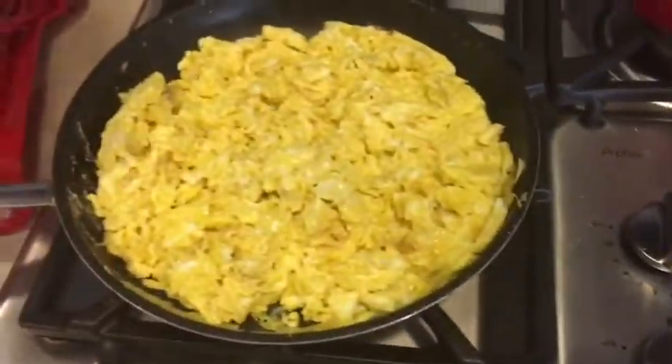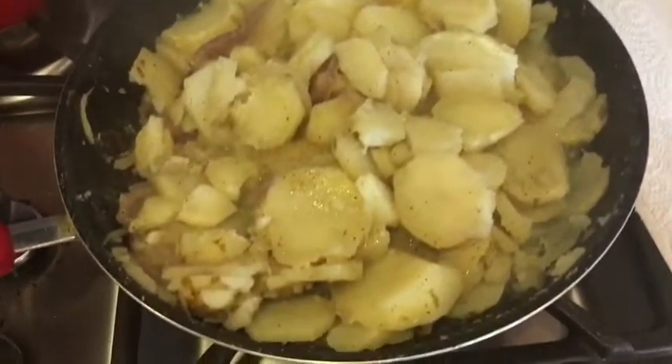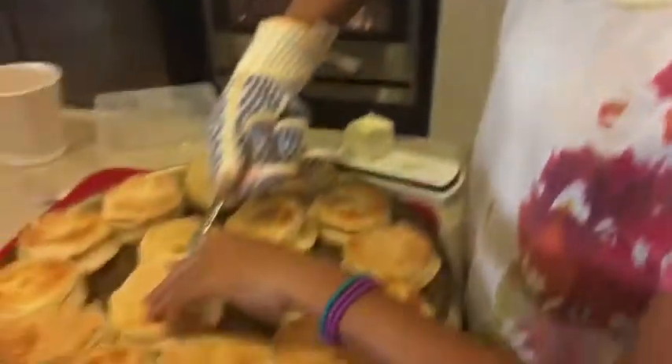I'm about to feed all these people right here. We're finally finished. We made the eggs, the potatoes — they came out so good, wish you guys could taste them — turkey sausage, and Jadie's putting the butter on the biscuits. We're about to pray and then we're going to eat.